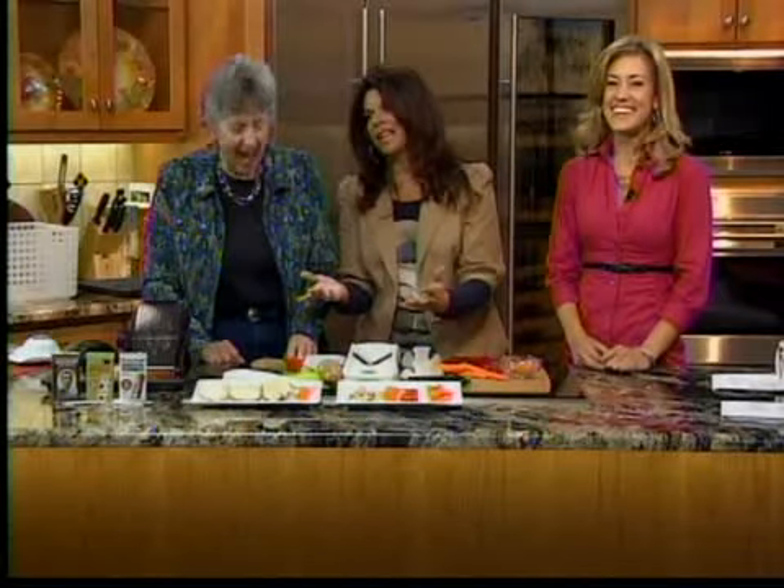Joining us this morning in our kitchen, of course, that's been decked out by Now We're Cooking — I have to sing it when I say it. This is, of course, the co-owner of Now We're Cooking, Nancy Herring. She's here to show us some cool tools for easy slicing and dicing.